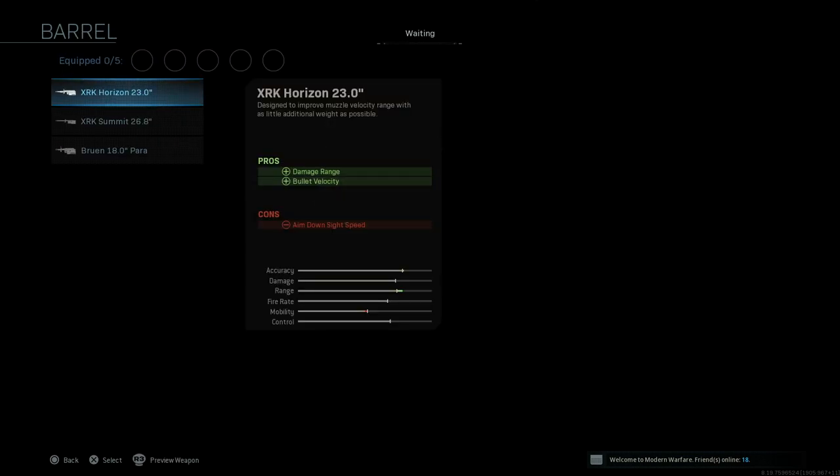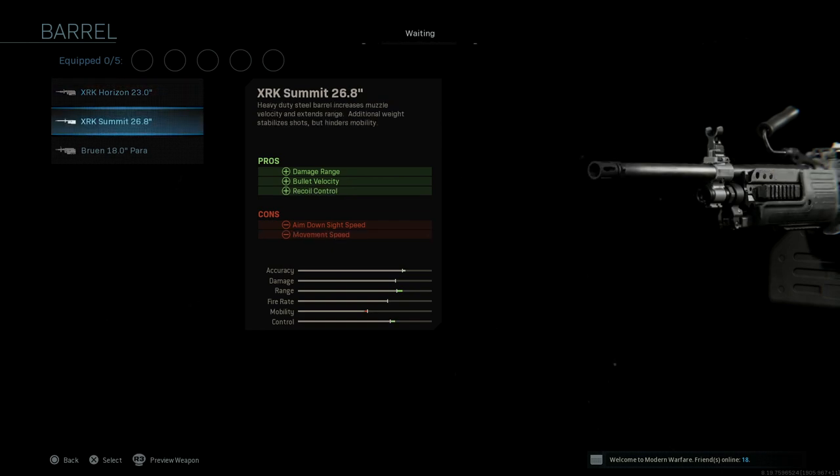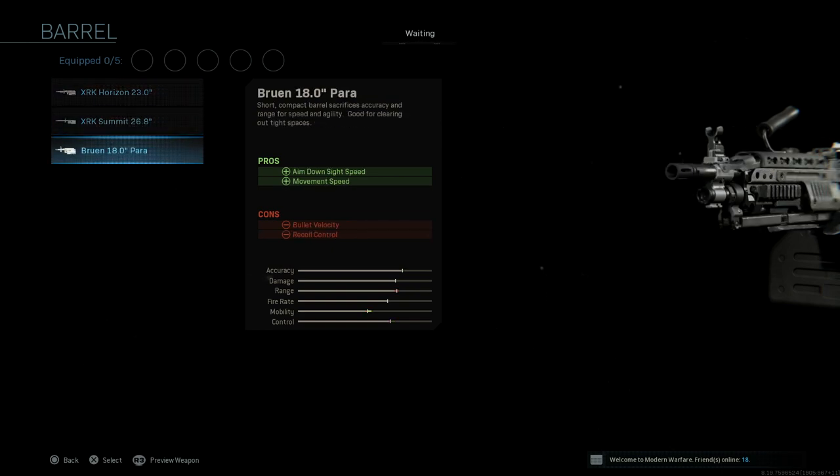For barrel options we have three barrel options. We have the XRK Horizon 23 inch, the XRK Summit 26.8 inch, and the Bruin 18 inch para barrel.